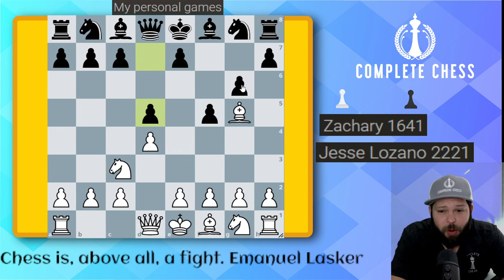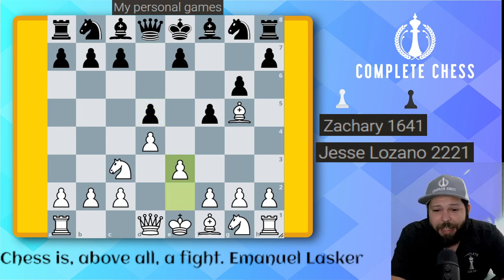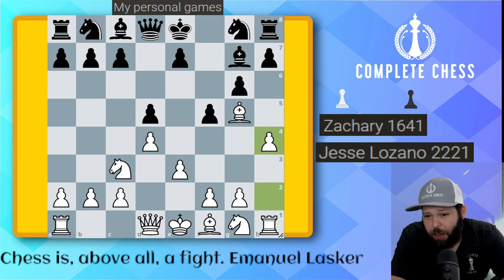So now we've got a stonewall kind of structure. Although with G6, this is known as a Leningrad variation. Simple chess — let's just play pawn to E3 and keep bringing out our pieces. Bishop to G7. And here I went ahead and played pawn to H4. I was feeling very aggressive, and I like these H4, H5 ideas.